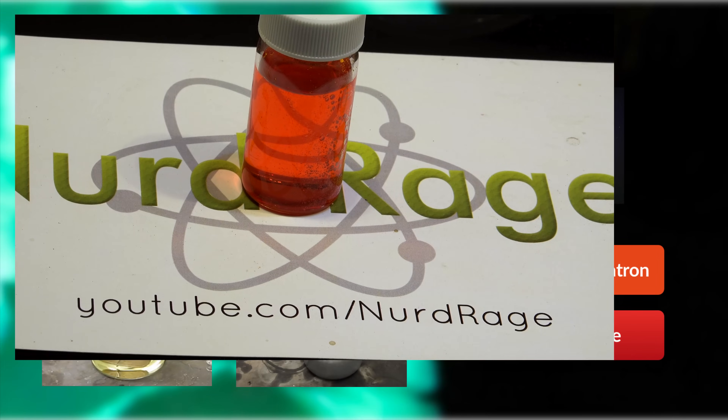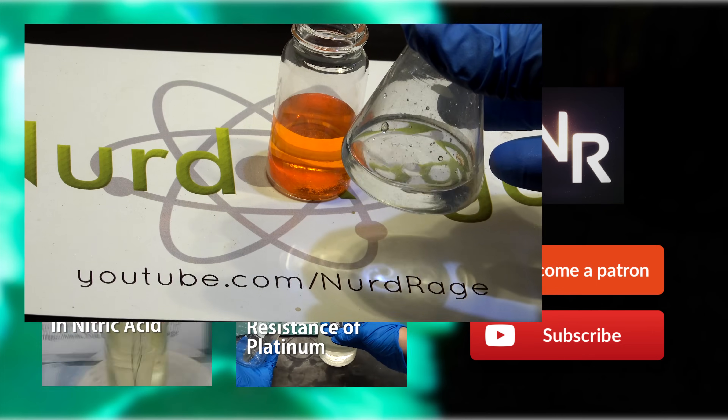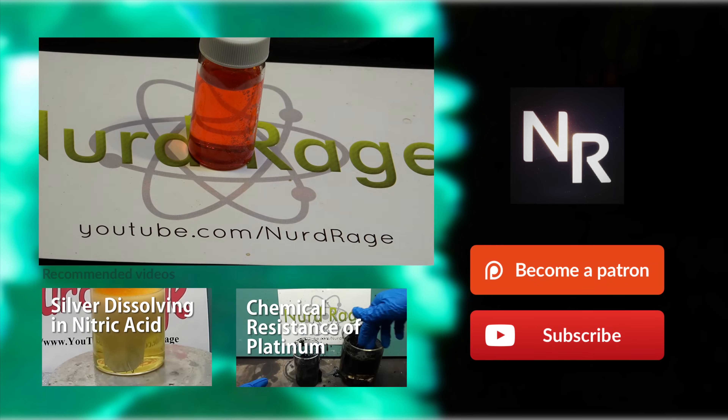So that is how you make silver testing solution from nitric acid and a dichromate or chromate salt. Thanks for watching.